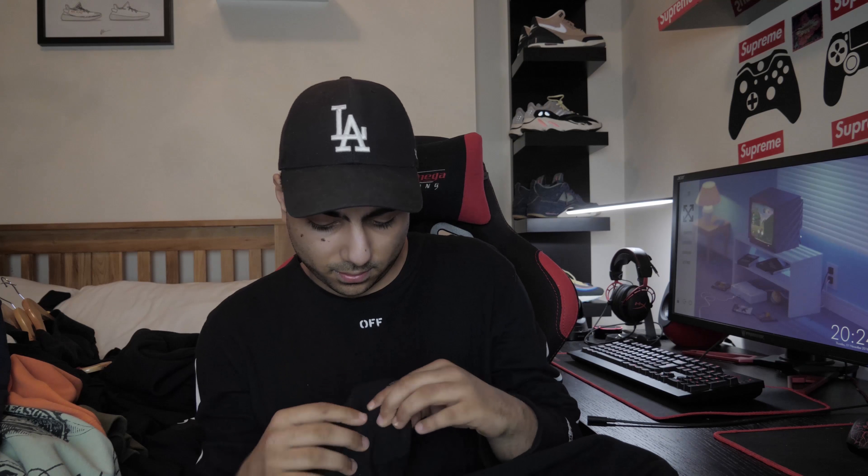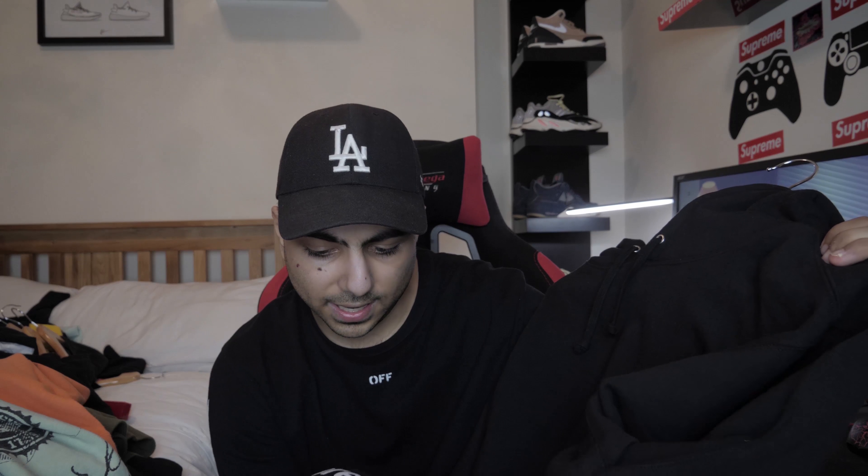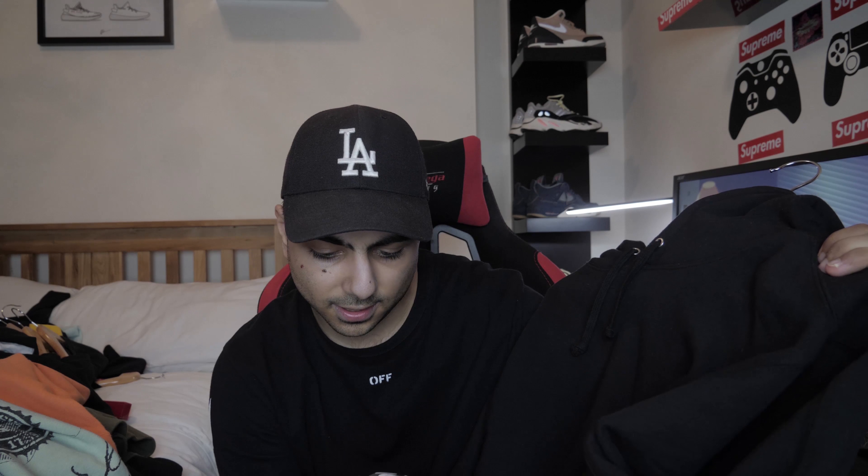Then we've got, from SS17 if I'm not mistaken - bought at resale - the Playboy hoodie. A lot of people are looking for this. This is the blue one, which is the color people want in this size. It has Playboy and Supreme branding, plus the box logo. It just says Supreme.